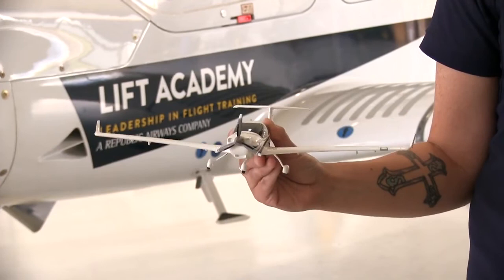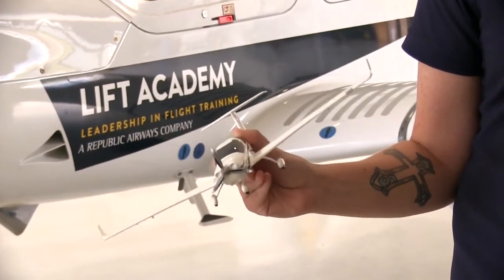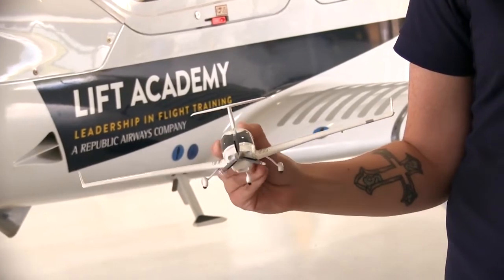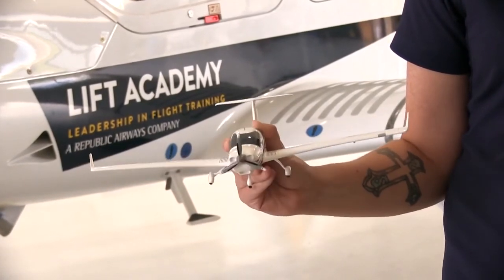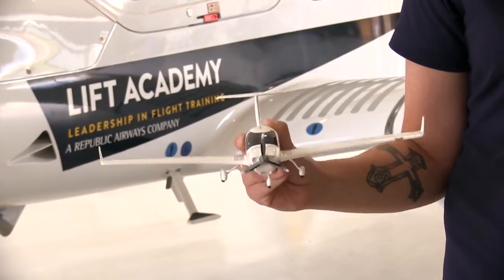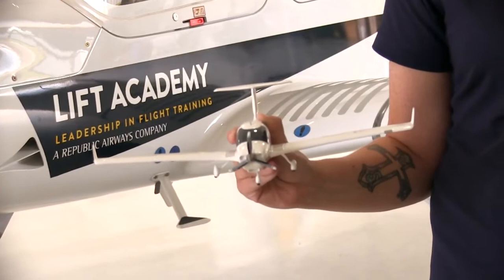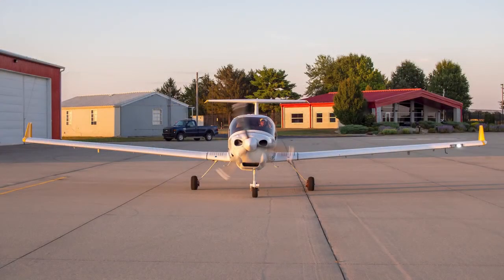This is roll. This is yaw. This is pitch. Thank you for joining me today to learn about the functions and components in our Diamond DA-40 aircraft. I hope you learned a lot and are excited to see one in person sometime soon.